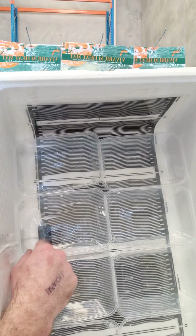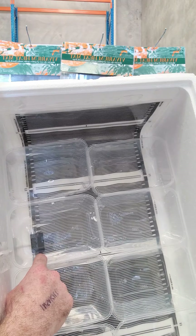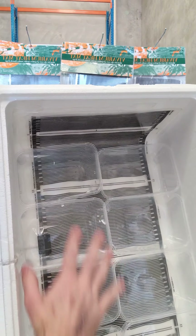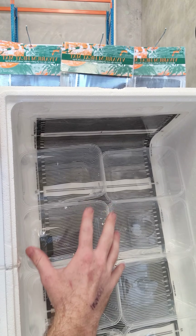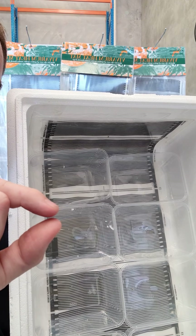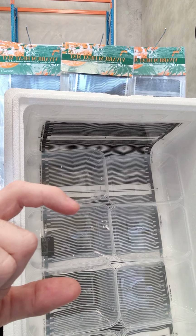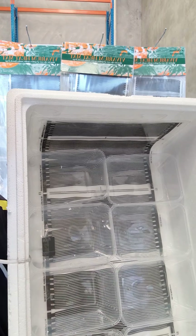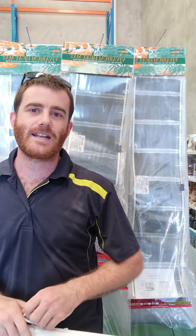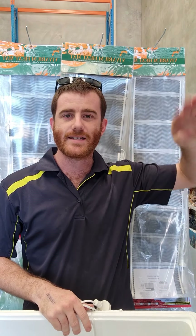Over the heat mat I've got some Chinese takeaway containers. When we half fill them with water they add humidity inside the incubator, and they also increase the effective element size of the heat mat. So instead of the heat mat being a small element, it's now much larger because of the water volume. This gives us a lot less air heat fluctuation — instead of a sharp bell curve, with the water it becomes a really nice soft, even one. It works brilliantly.